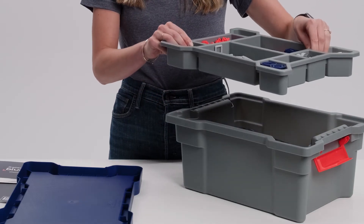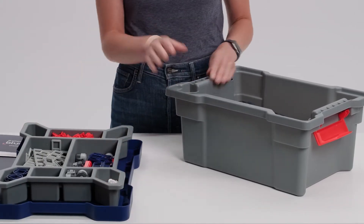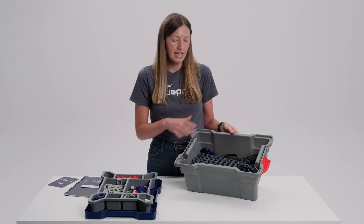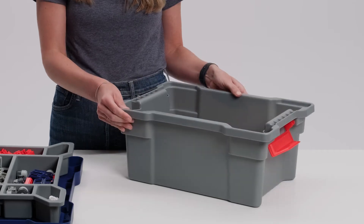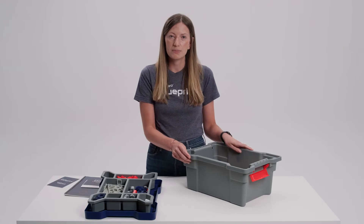Then we have this tray inside of the storage bin. This contains some of the smaller parts, and at the bottom of the storage bin we have all of this area. Nothing is that organized or needs to be that organized, and we did that on purpose so that at the end of a class period you don't need to worry about putting all of your parts back into a specific spot.